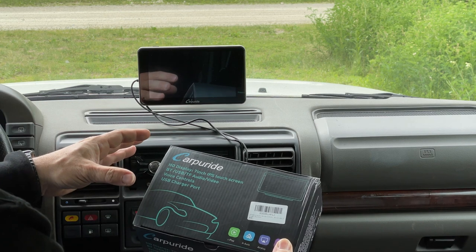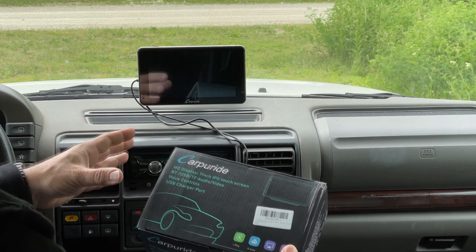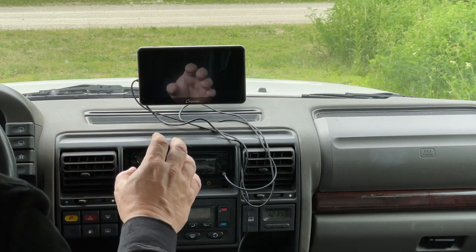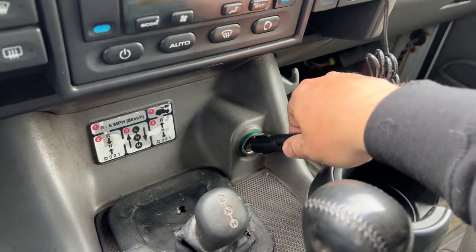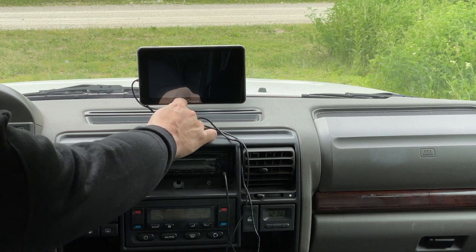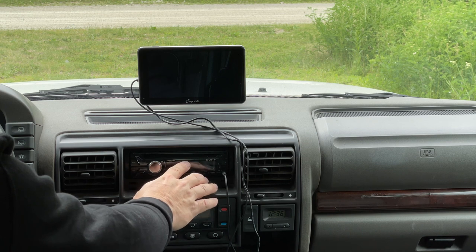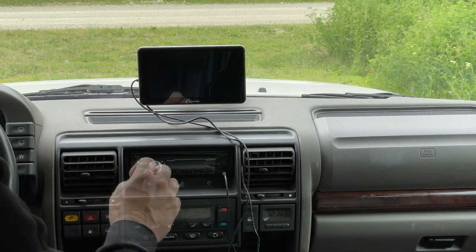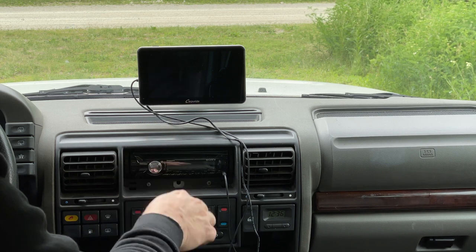I've been wondering if a device like this existed for some time, and I was really curious how well one of these would work — that's why I'm showing it to you today. It's a pretty simple device to install: just suction cup it to your windshield and plug it into your cigarette adapter. For my installation I have a second wire, an audio cable that comes out of the device and into my stereo system.